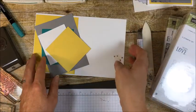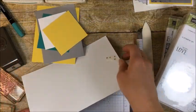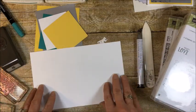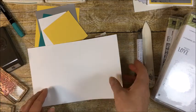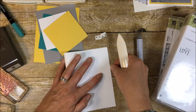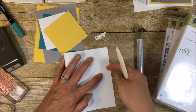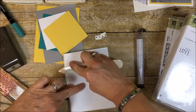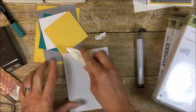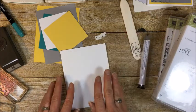So the first thing we have is our card base. It is standard — 8½ by 11 cut in half, so 5½ by 8½. I like to fold it in half with the bone folder: align it on the table, press it up against my thumbnail, and match those two corners. Then press nice and hard because you will get a smoother crease on the outside and inside with the bone folder — that's why I like to use it.